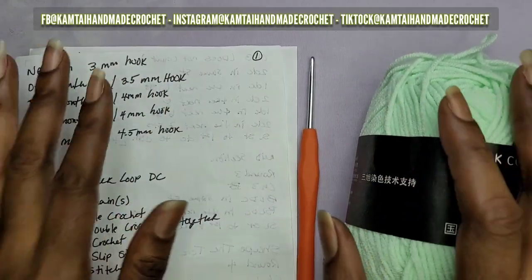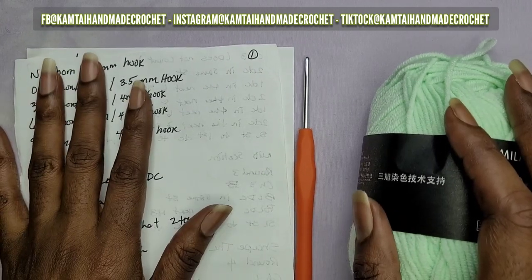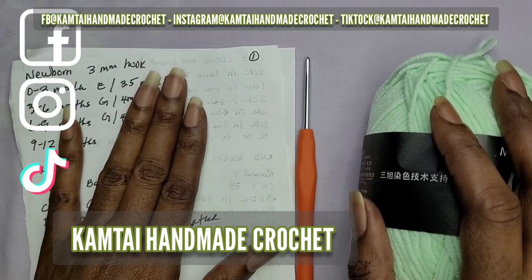Hello everyone and welcome back to my channel. Please don't forget to like and subscribe and follow me on Facebook, Instagram, and TikTok at CamTaiHandMadeCrochet.